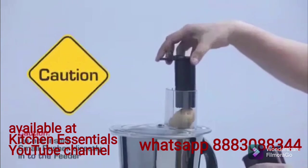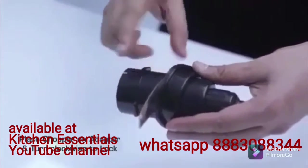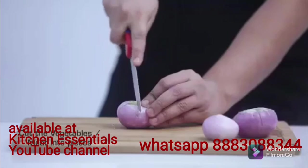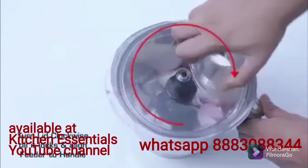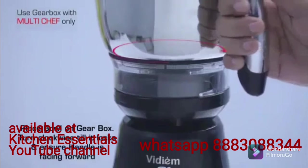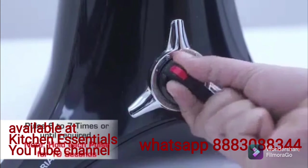Caution! Do not insert the small pusher directly into the feeder. For chopping and mincing: place the chopper on the adapter and turn clockwise to lock. Place the adapter onto the shaft and ensure it falls freely and rests at the bottom of the shaft. Cut the vegetables or meat into pieces and put into the bowl. Turn the lid clockwise till it locks and align the feeder to the handle. Place the gearbox on the body and turn clockwise till it locks. Place the bowl on the gearbox, turn clockwise till it locks, and ensure the handle is facing forward. Pulse 6 to 7 times or until required — hold each pulse for 10 seconds.